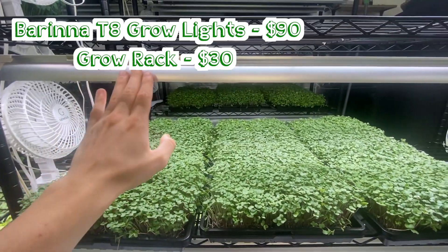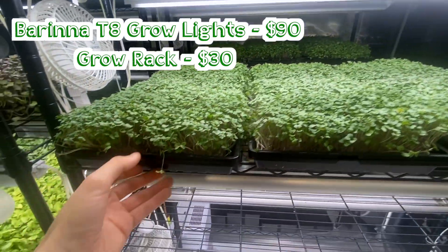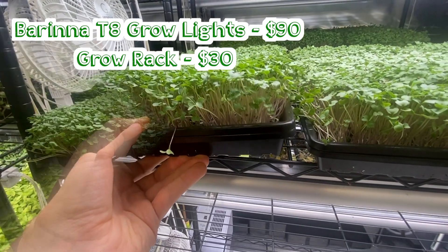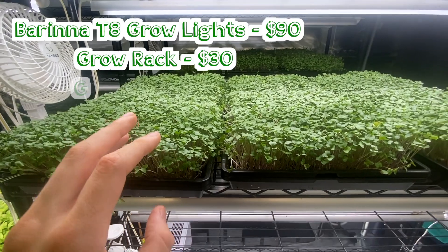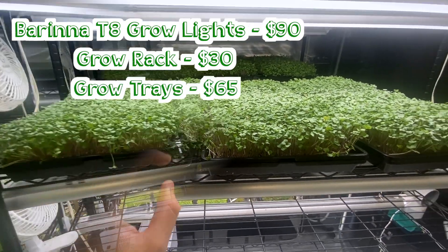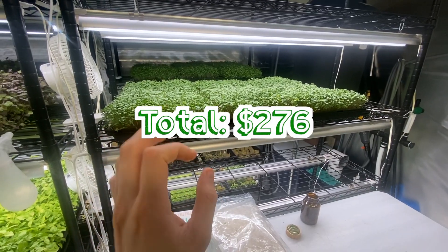Just remember to get the length of light that fits the racks you get. And these trays here by Bootstrap Farmer — you get them in packs of five. We need trays with holes and trays without holes, which will run us $65.